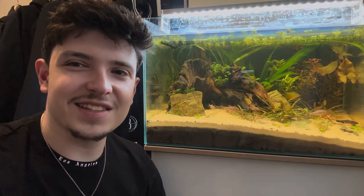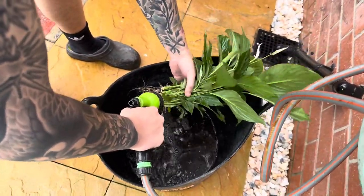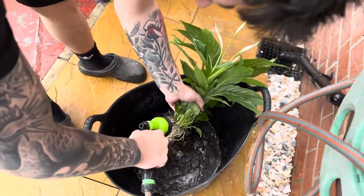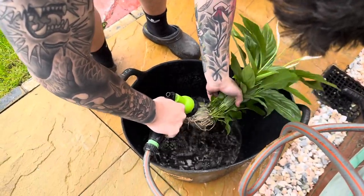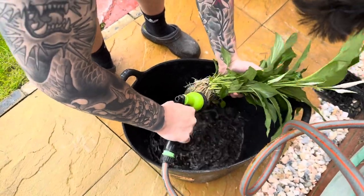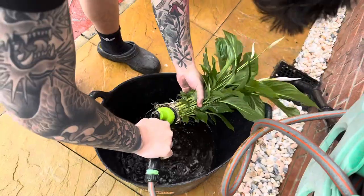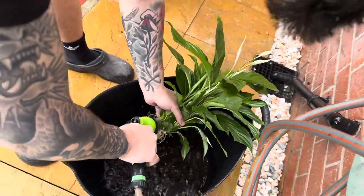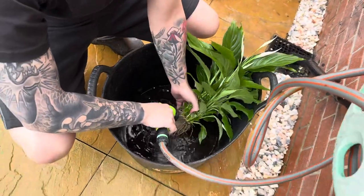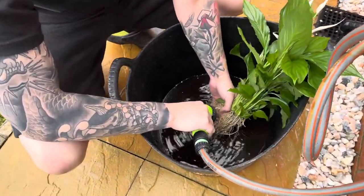The reasoning for adding this plant to the tank is basically that it absorbs any excess nutrients from the water column, but also gives a lovely effect to the tank, making it look a lot more natural. Having plants growing out of the top of the water looks beautiful in itself. The plants will also create shelter for fish and hopefully encourage some breeding behavior.